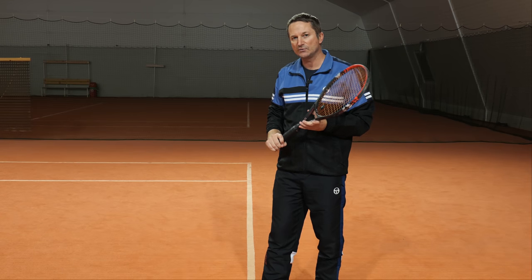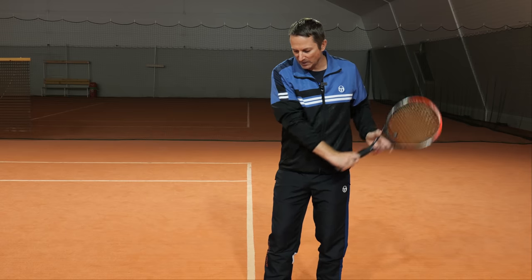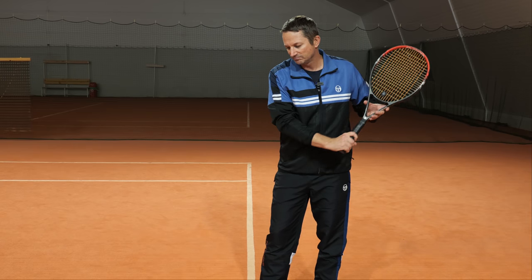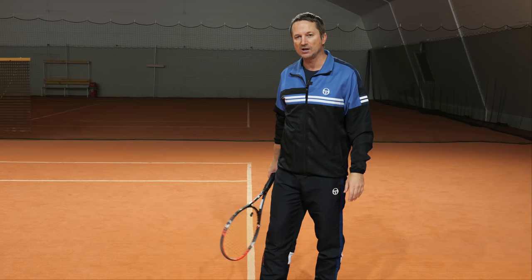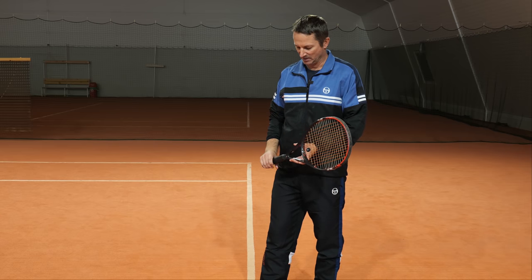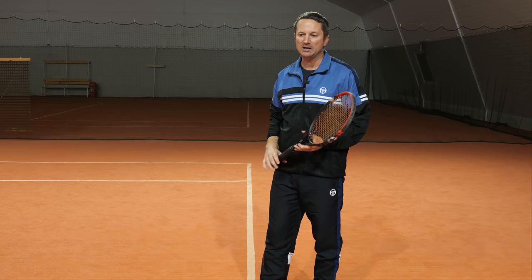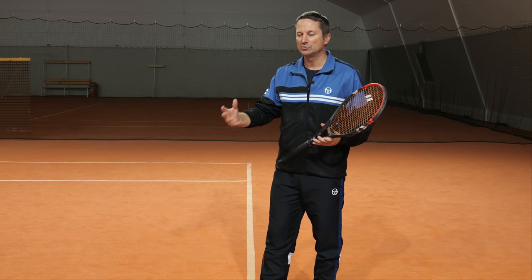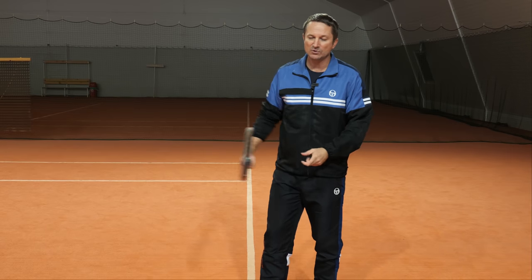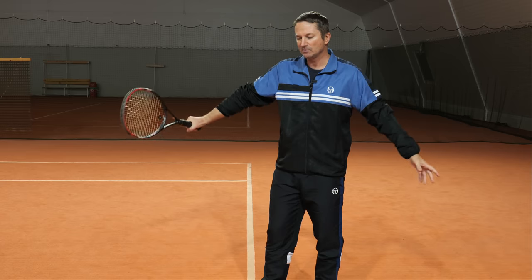It's important to be aware of these grip differences. Especially if you've been playing for many years with a continental grip — ten years or more — don't even think about changing, because it's going to take a long time and a lot of frustration. But if you've been playing for only months to two or three years with a continental grip drive topspin backhand, I recommend you try to change. You'll go through some frustration but then it's going to be much better.